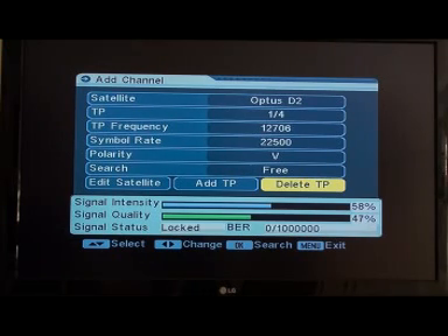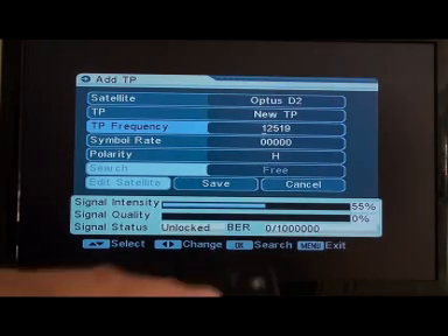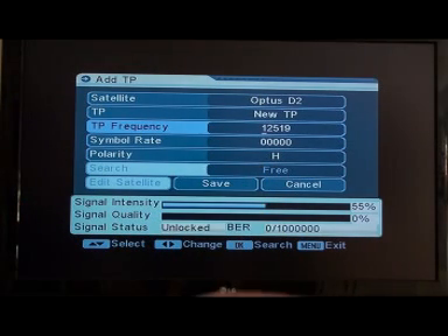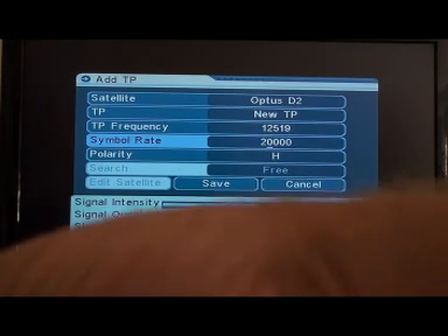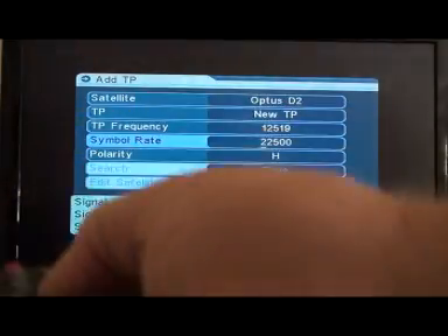Now we want to add a transponder, so bring the highlight back to 'Add TP'. In here we're going to punch in 1, 2, 5, 1, 9 using the numeral buttons on your remote. Press OK on that. Now we want to get a symbol rate — which they don't tell you about. Highlight that and put in 22500. Press OK.